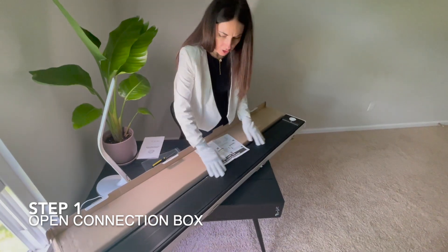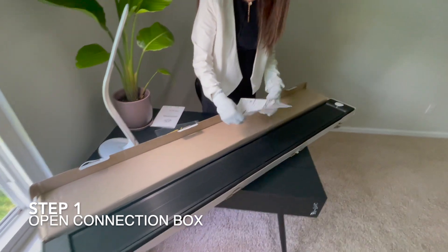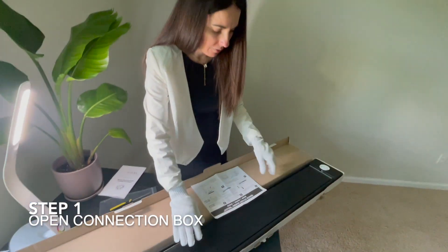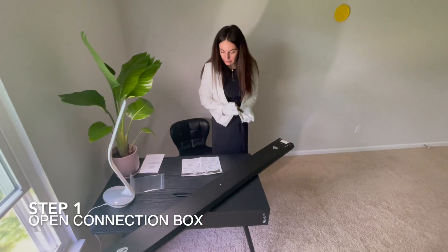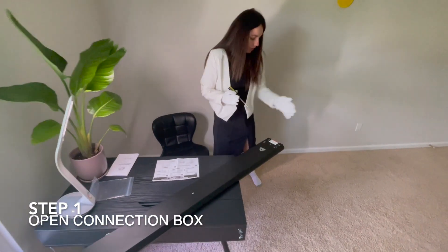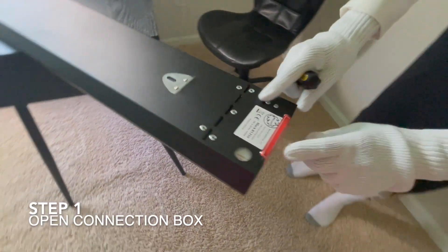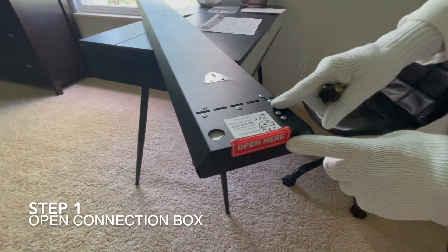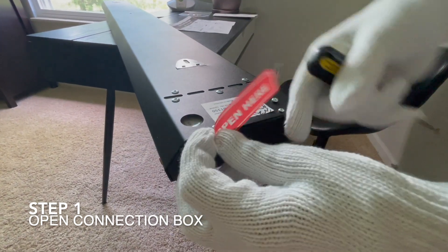The next step is to put the gloves on. Once you have the gloves on, you can start touching the infrared heater, especially the panel — it's very important not to touch it with your bare hands. Now we need to open the infrared heater with the screwdriver.